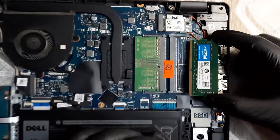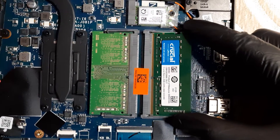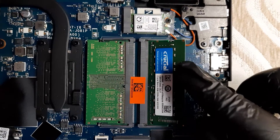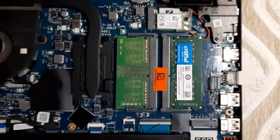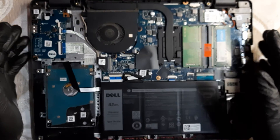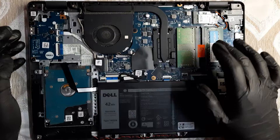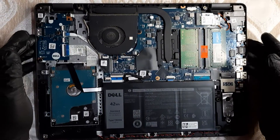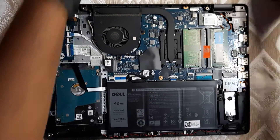This is the correct way up — just push it into the slot. It's very simple: push it in and press it down, and you'll hear a click. That's it — your RAM is installed. When you power up, the RAM should be displayed correctly. Whether it's 8GB or 4GB you're adding, the total will show up.